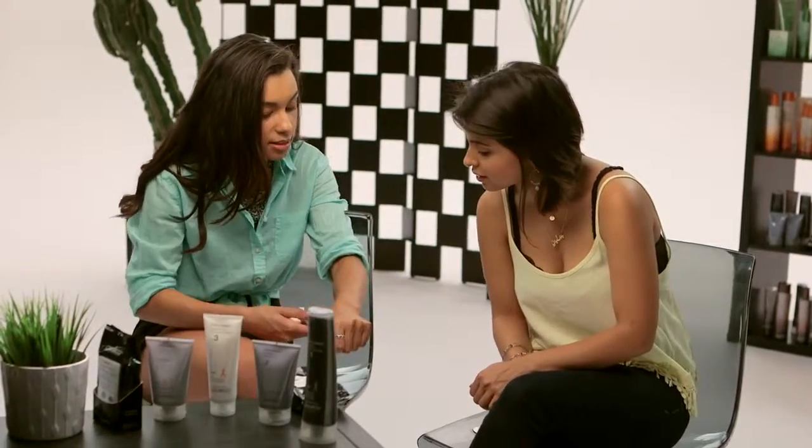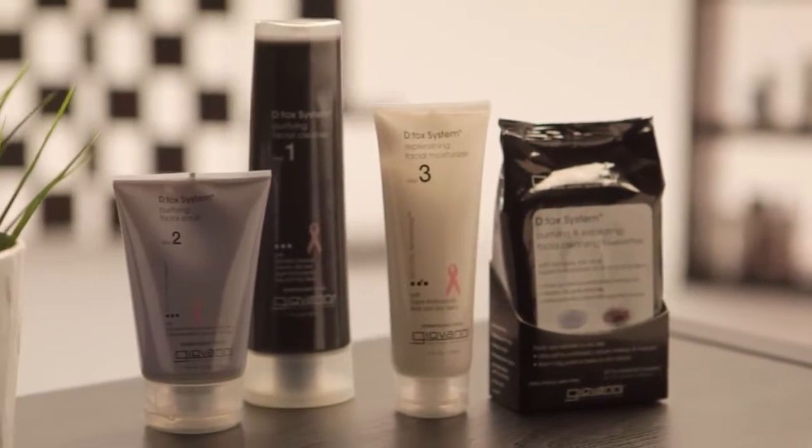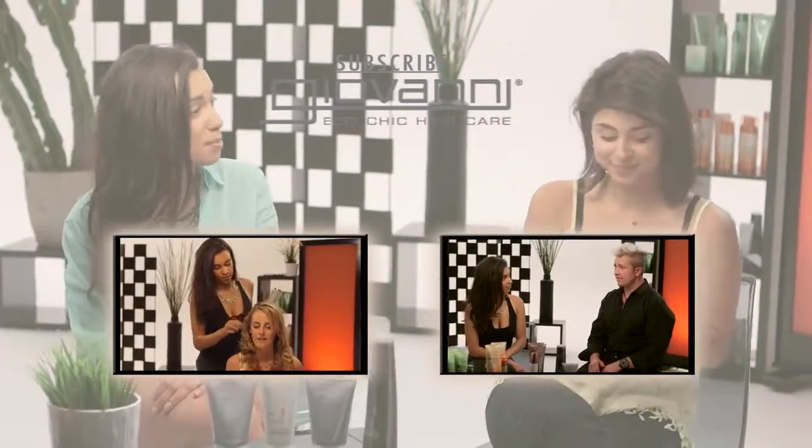As you can see, it's much like the cleanser. So for those of you at home, if you want a sexy glow, all you need is Giovanni's detox system for your face. There you go — a little parting present. These are perfection. Just keep those in your car. It will save you some money on makeup.